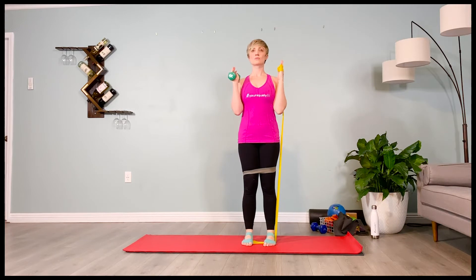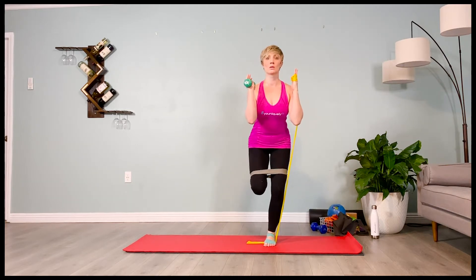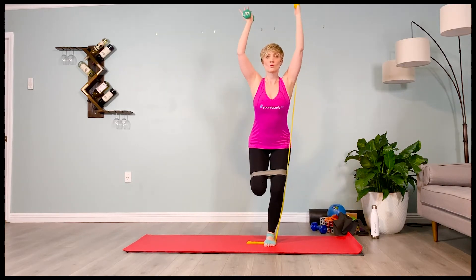We're going to start with our legs hip distance apart, sitting back into a normal squat, exhale. Shifting over into the side with the band, pressing both arms overhead — hold it here.